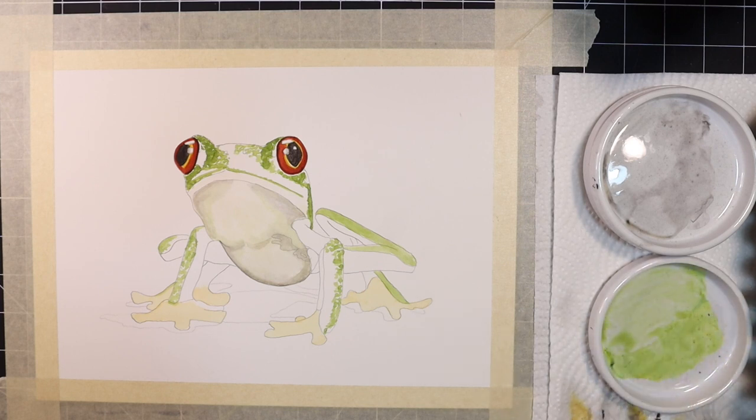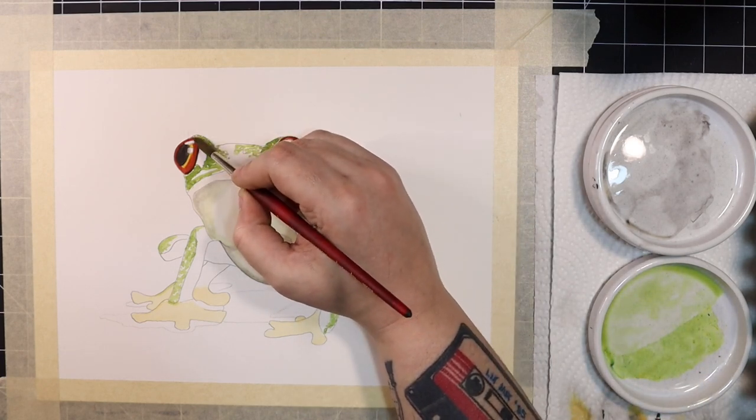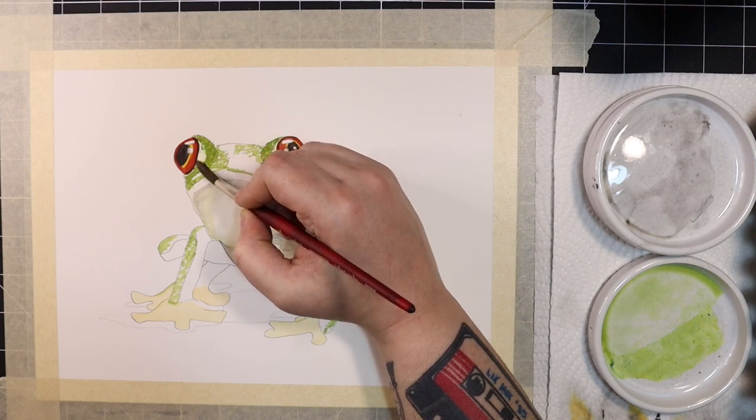Now I'm going to go back into the green mixture we used earlier to create texture on the frog. It's dry on my palette at this point so I'm going to add just enough water to get it moving and apply it all over the green areas and textures I painted earlier.